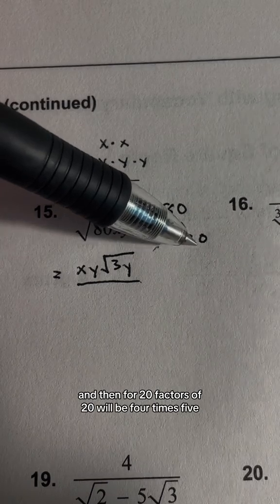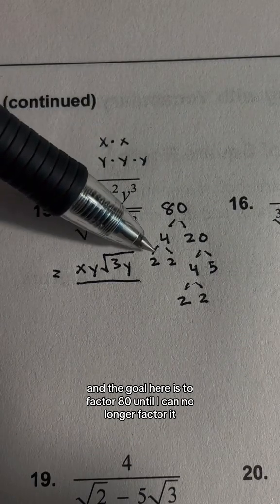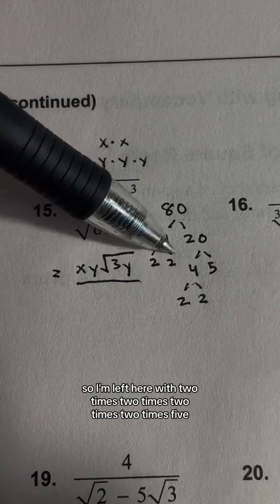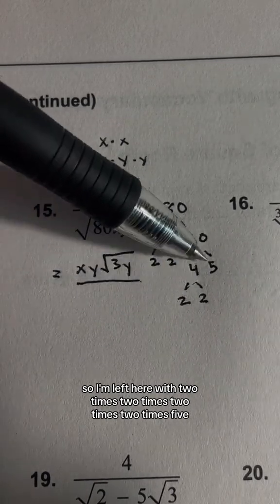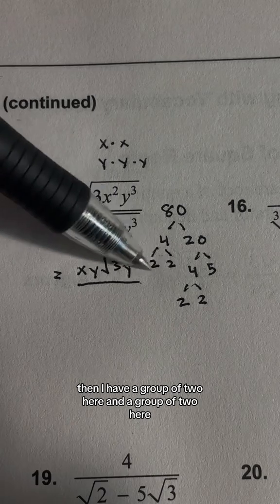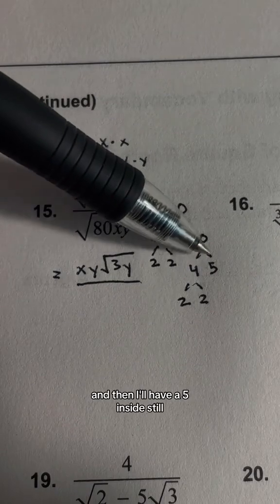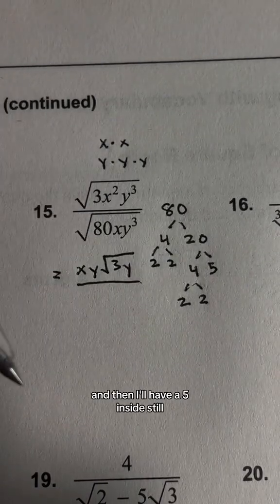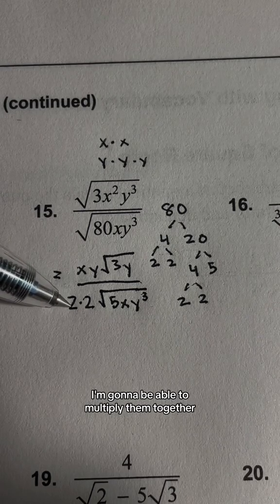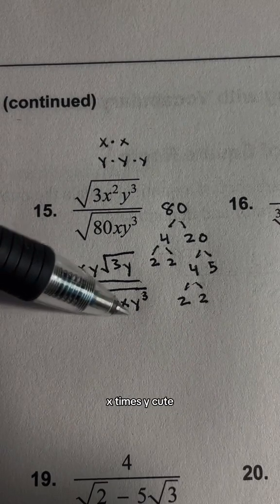For 20, the factors are 4 times 5. The goal is to factor 80 until I can no longer factor it, so I'm left with 2 times 2 times 2 times 2 times 5 as the final prime factors of 80. Then I have a group of 2 here and a group of 2 here, so I'll pull those out, leaving a 5 inside. When I pull out the 2's, I multiply them together: 2 times 2 times the square root of 5x times y³.